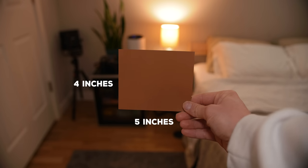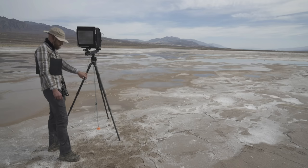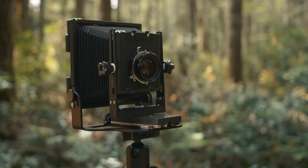Up until this point, I truly thought it was all a conspiracy. Large format film — a negative four inches by five inches — impossible. Even after watching the likes of Brian Burks and Ben Horne, I was not convinced. That is, until Intrepid Camera out of the UK decided to send me one of the 4x5 Mark IV Black editions.